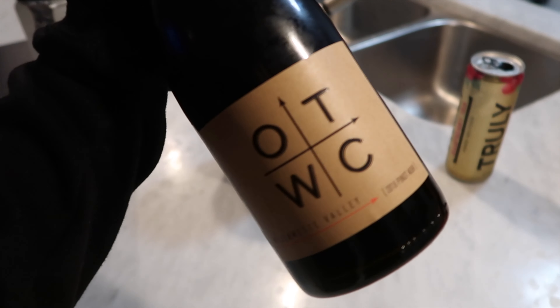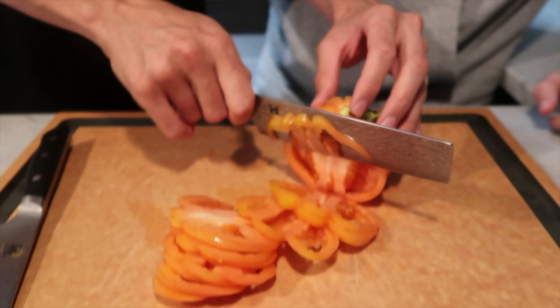What are we making tonight? Pasta night, baby! We're doing that chicken carbonara. We're gonna have some wine.